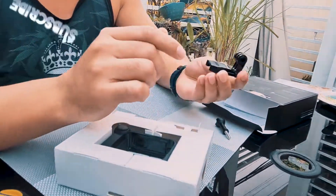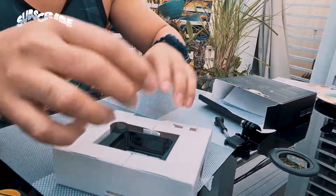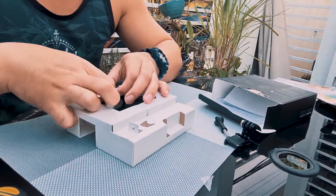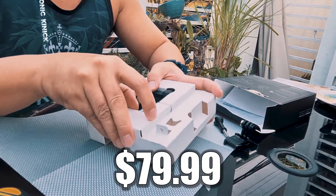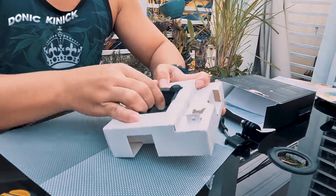Ayan. Pang-conecto. And may bukas pa ba ito? O yun na, yun na yun. Kano'n pa ito? 75 dollars ata.